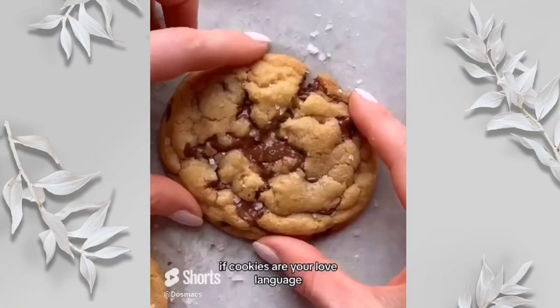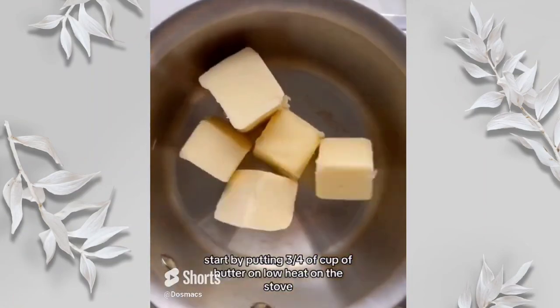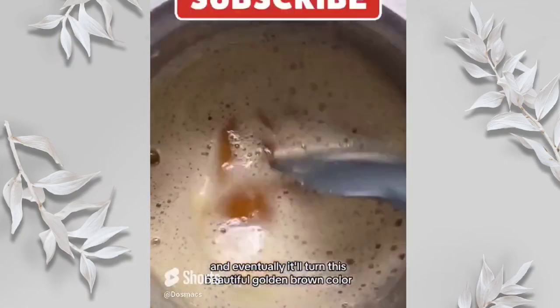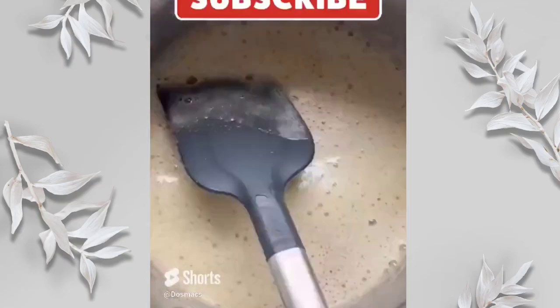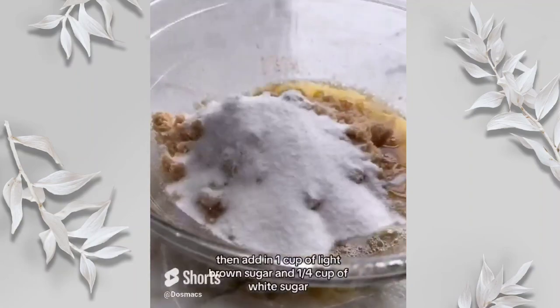If cookies are your love language, here's the recipe for the best brown butter chocolate chip cookies of all time. Start by putting three quarters of a cup of butter on low heat on the stove. First it'll start to bubble up and eventually it'll turn this beautiful golden brown color. Take it off the heat then add in one cup of brown sugar and one quarter cup of white sugar.